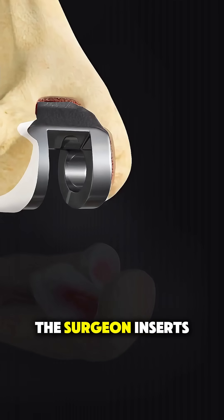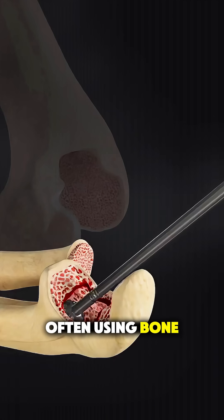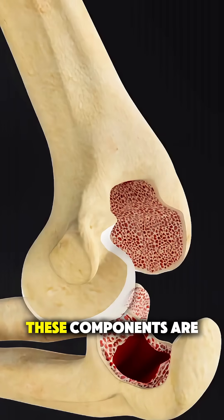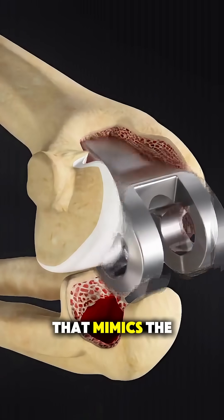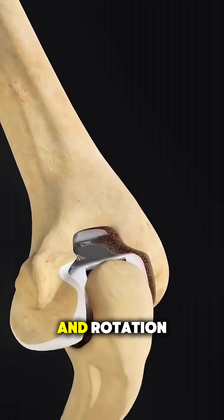Next, the surgeon inserts the metal implants into each bone, often using bone cement to secure them firmly in place. These components are then connected with a specialized hinge that mimics the natural movement of the elbow, allowing smooth bending and rotation.